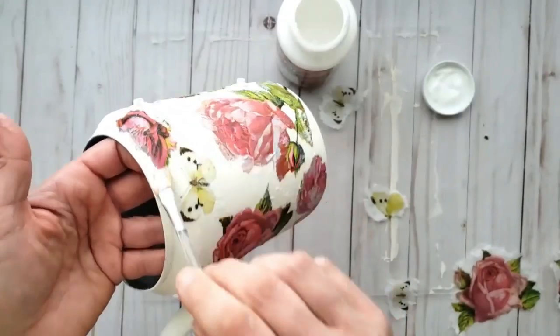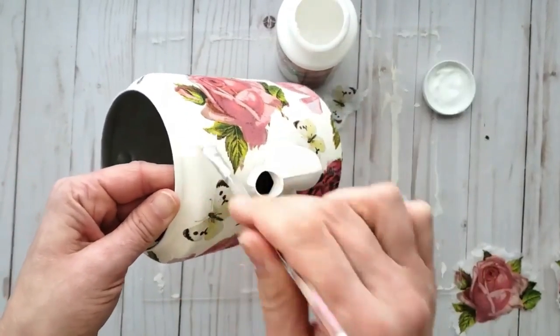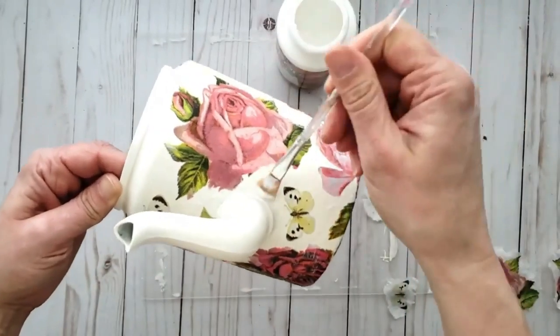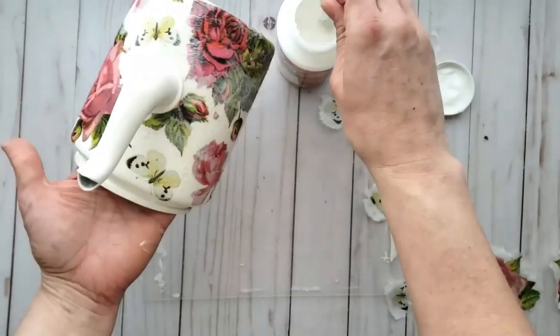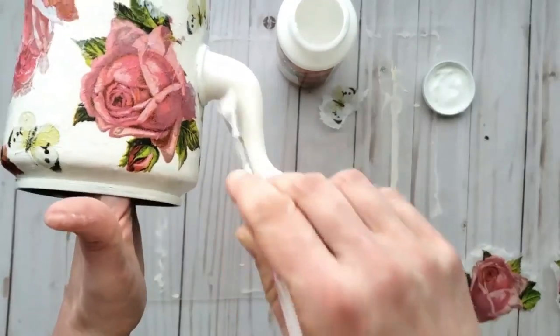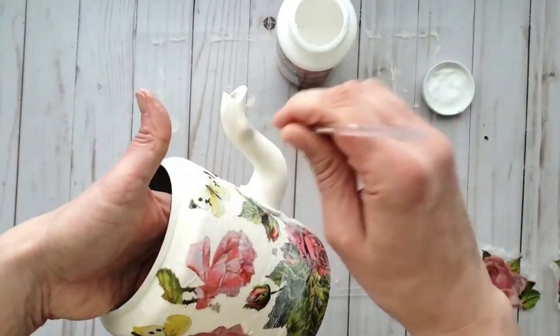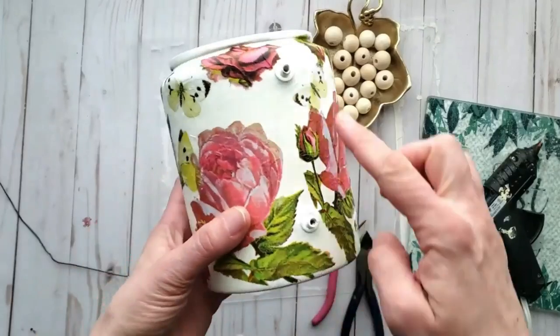Be gentle with the application over your napkin as you don't want to create any smudges — I accidentally did at one point but was able to fix it. So just be careful when going over the napkin with your brush. Once you've given it a coat of decoupage glue, set it aside and allow it to dry well.